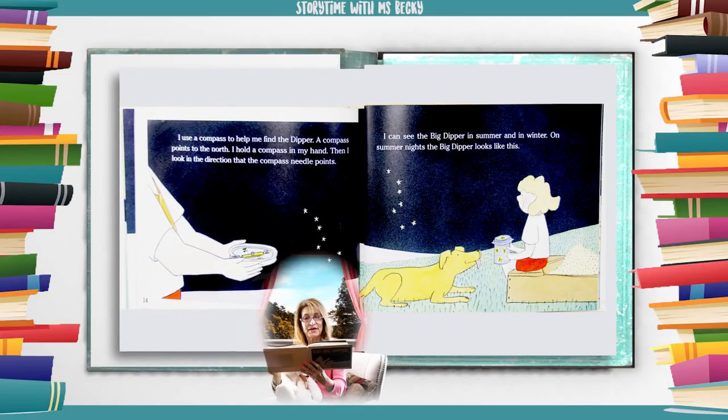I use a compass to help me find the dipper. A compass points to the north. I hold a compass in my hand. Then I look in the direction that the compass needle points. I can see the Big Dipper in summer and in winter.